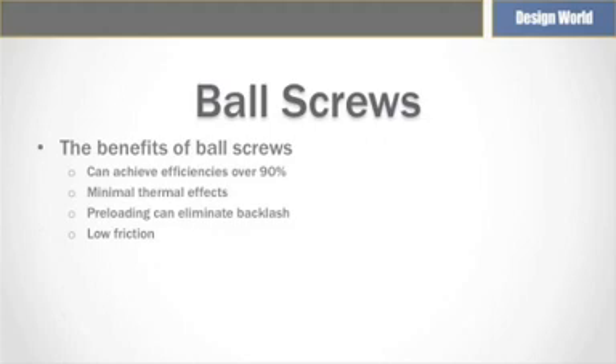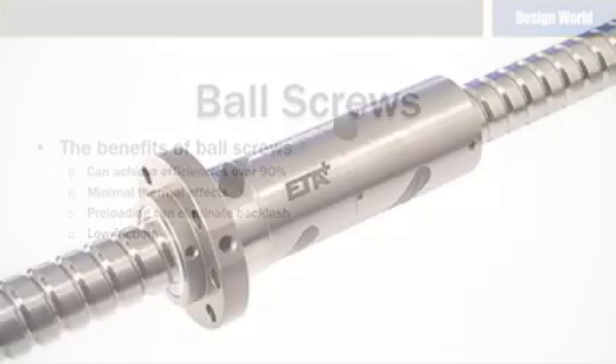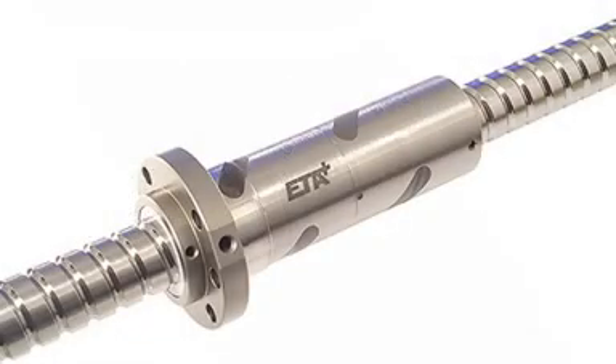Perhaps the biggest benefit of a ball screw in general is that it has efficiencies that can be well over 90%. There are also minimum thermal effects and they can be easily preloaded to eliminate backlash. They also offer smoother movement over the full travel range. Compared to other alternatives, a ball screw's low friction generates high mechanical efficiency.